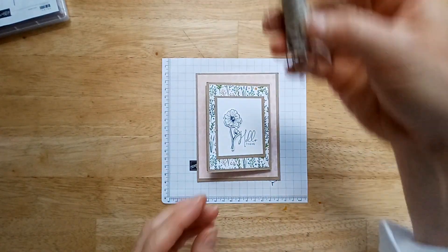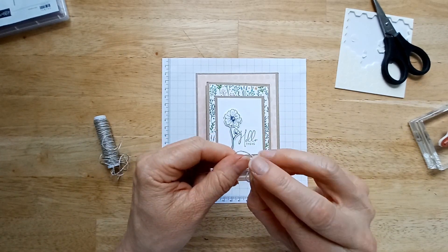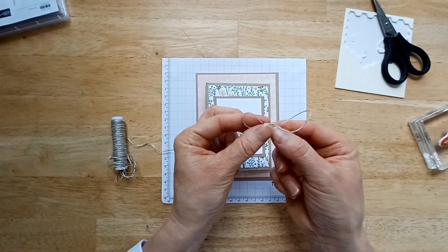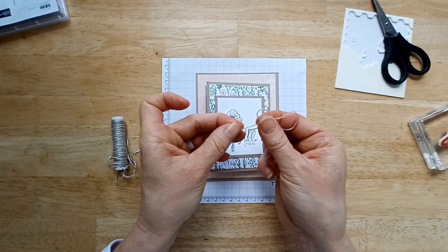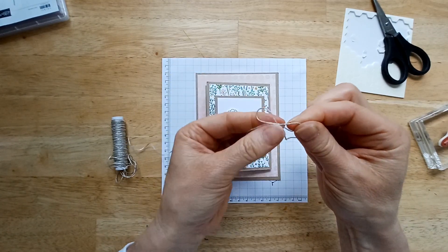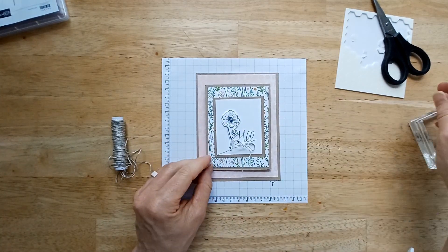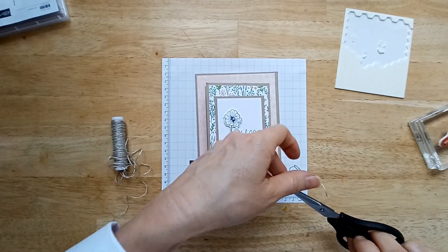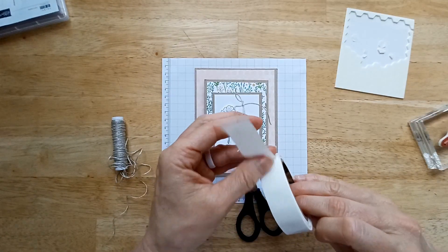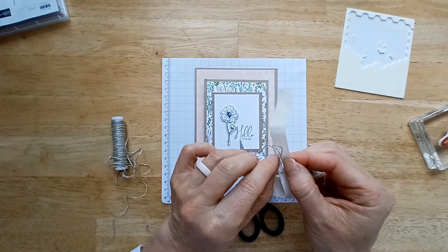Now we'll add a little bow. This linen thread makes tying bows so easy because honestly, this part is hard for me. Just pull the ends until you get that nice shape, then pull the loops until it's nice and tight, and then you can continue to shape it. I had a Stampin' Dimensional still stuck on there. You can glue the bow on with glue, but I like to use these mini glue dots when I'm attaching bows — it's just easier for me.